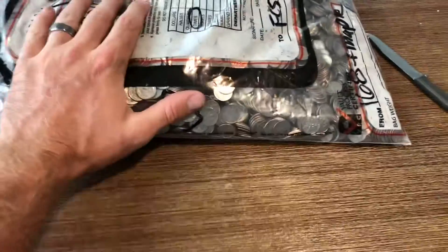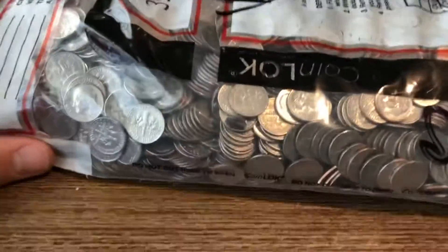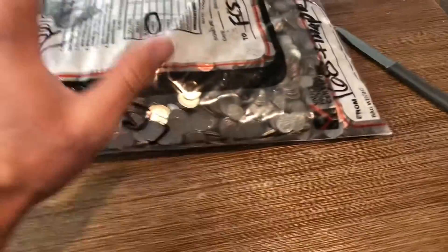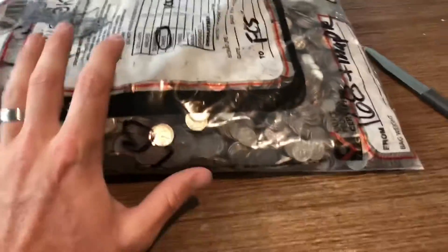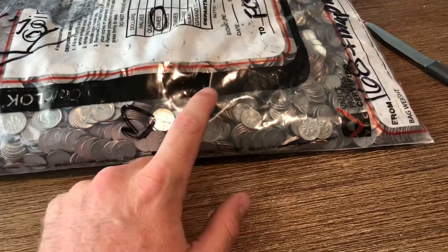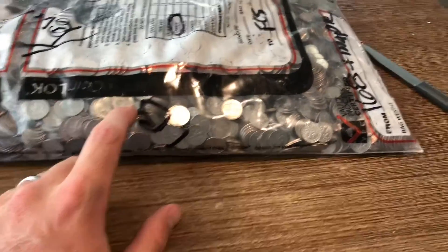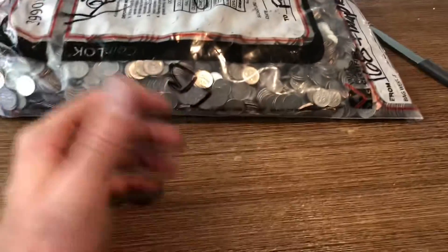What's going on guys, Kevin with Freedom Coins here. I have another bank bag of dimes. Same kind of situation as before — I went out to the bank, filled it up with half dollars, and they said their second bag of dimes is full if I want it, and I said I'll take it.